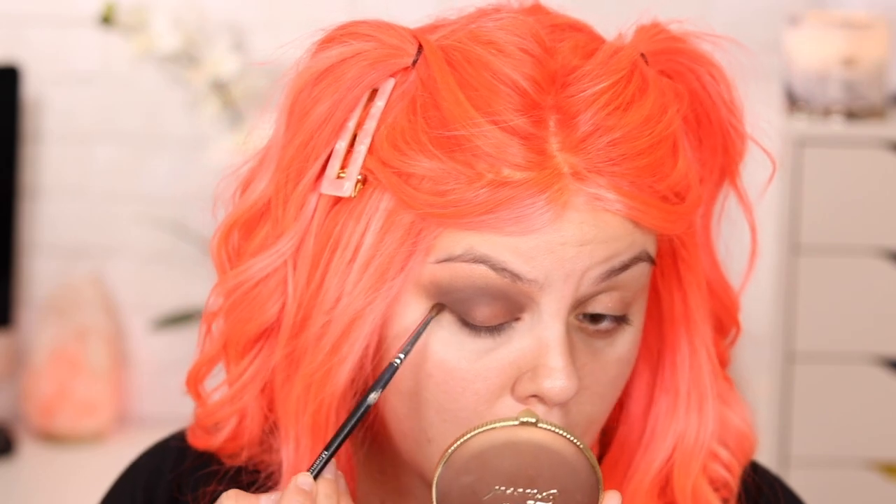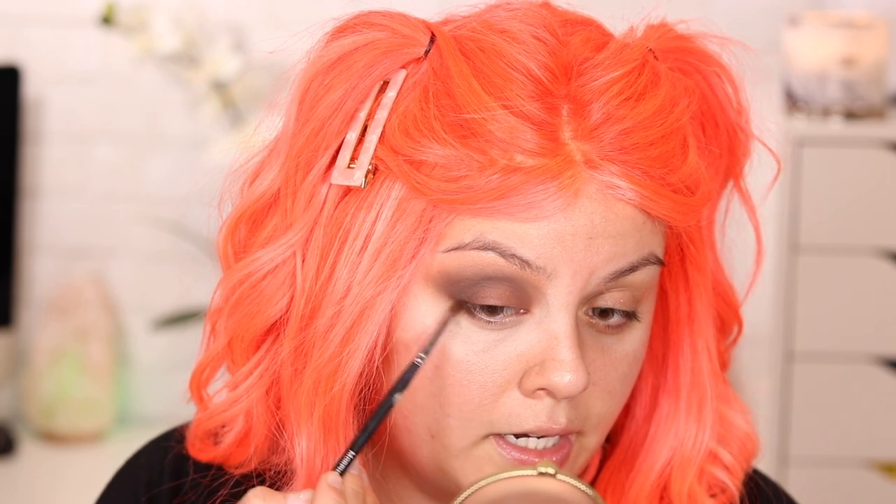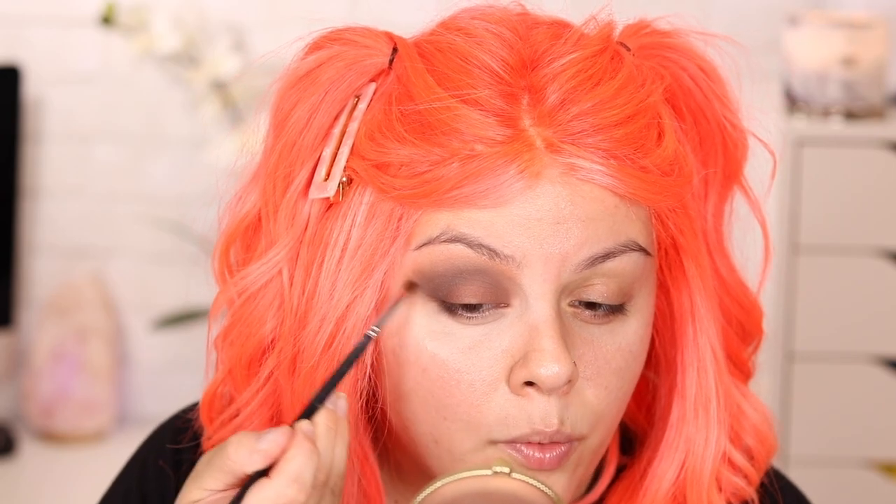Time to smoke out the lower lashes! I'm using the Morphe M149 brush, grabbed the color Nakey Nakey, and I'm creating a line here because I have that line that makes my eye look droopy. So I'm filling it in and going upward to help with that V shape too. Keep applying until you're satisfied. This is easy to do on yourself, but when someone else is doing it on you, your eye goes a hundred times worse — super watery. Then with the JH40 brush, I grabbed Butt Naked to smoke out the lower lashes so it doesn't look like a harsh line — just extremely smoky.